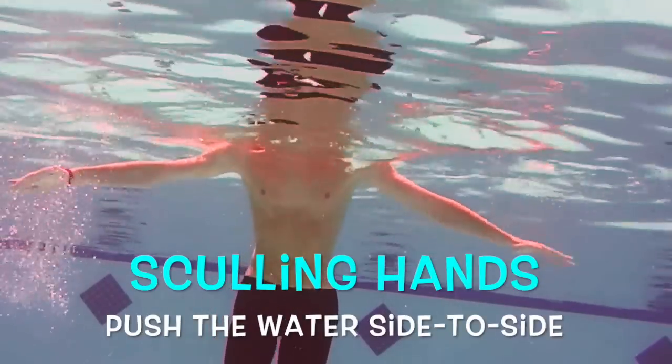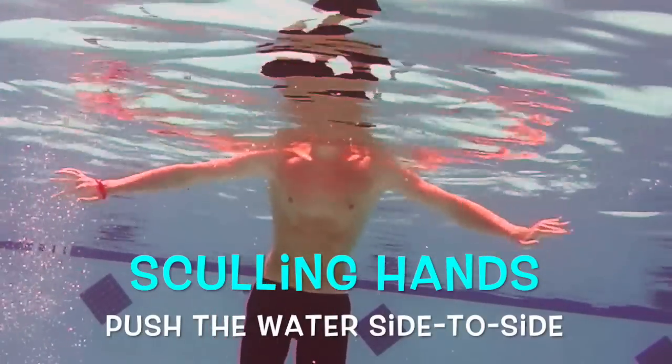Now the first thing that I teach them is actually the arms. You want to have the sculling hands that push the water back and forth from side to side. This will help to keep you stable so you're not moving forward or backward — it keeps you in the same spot and helps you stay up while you're working on your legs.